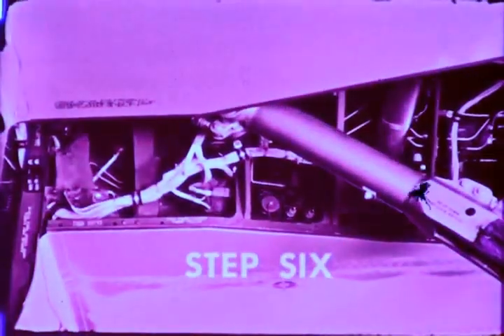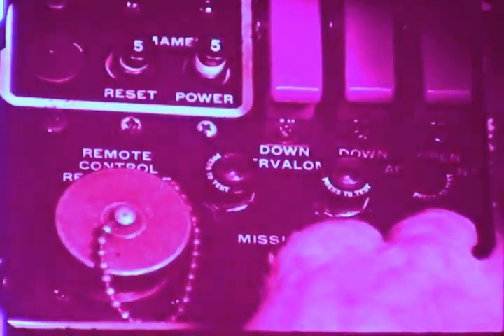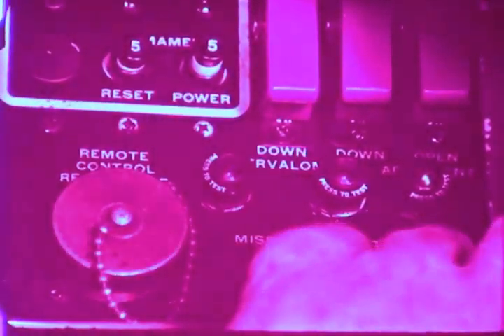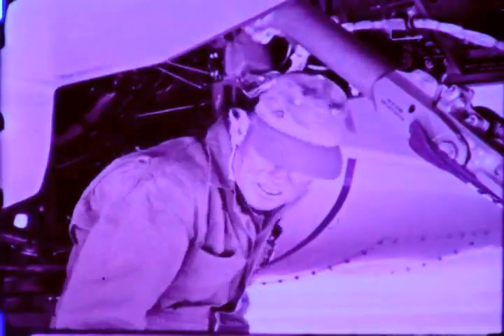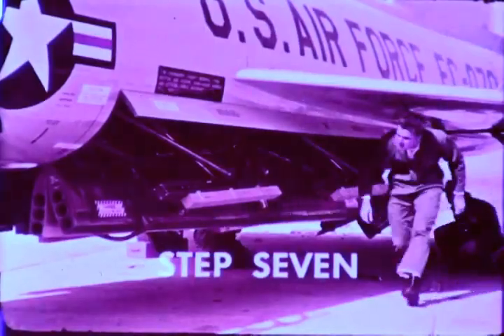In the fifth step, apply external power to the airplane. The external power is usually provided by a 28 volt DC generator. Only after completing the first five steps are we ready for step six. Close the armament reset circuit breaker. Do not reset the power circuit breaker. Actuate the armament reset switch. If the green light flashes on while the switch is held, the system is reset electrically and snubbing pressure is provided.